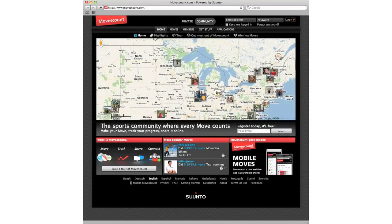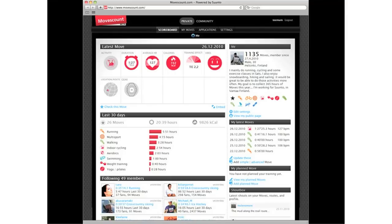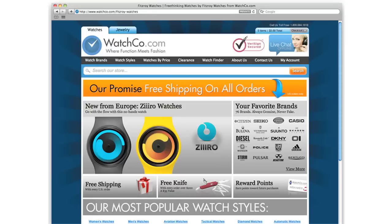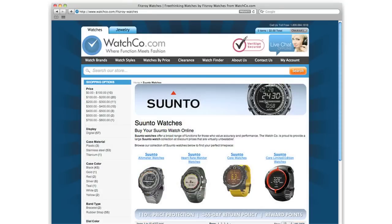Suunto has also created a website and community, MovesCount.com, which allows you to track all of your data in one place and connect with other outdoor enthusiasts across the globe. As you'll see, there's a wide variety of styles in the Suunto Core line, and we have all of them at WatchCo.com.